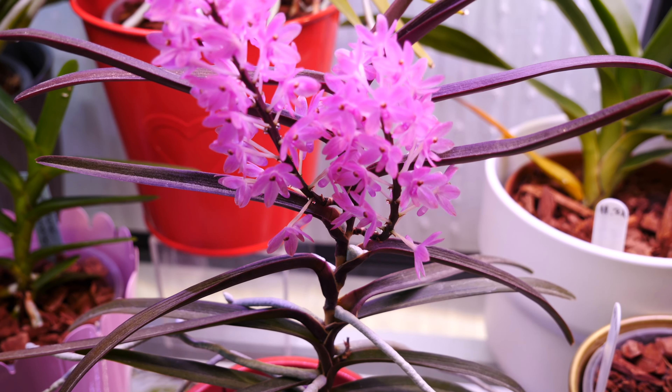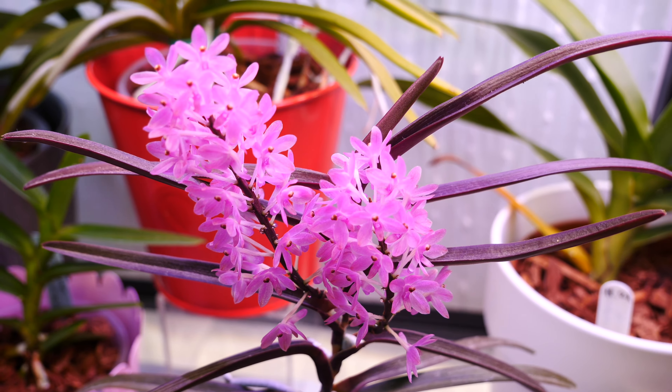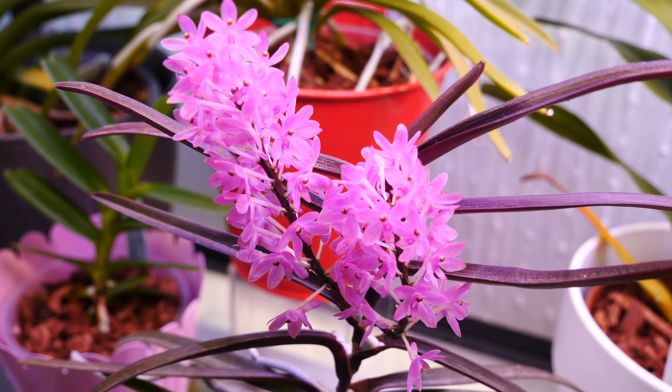For me, it blooms once a year, typically in springtime. I'm uploading this in March, so that makes it the beginning of spring for me, but it might be slightly different for you depending on your environment.